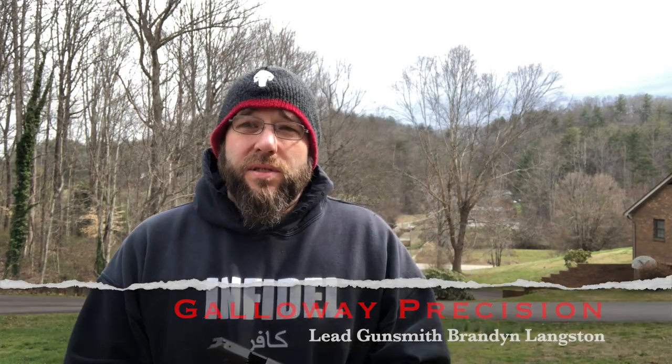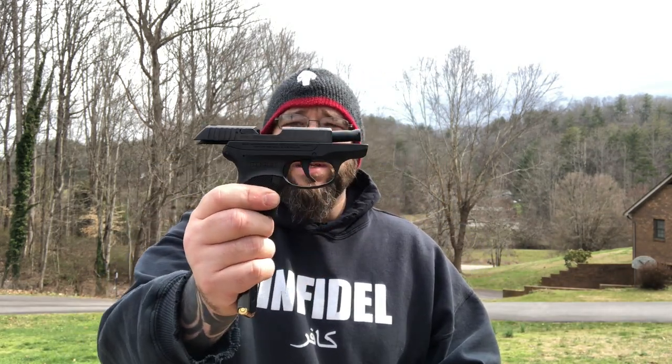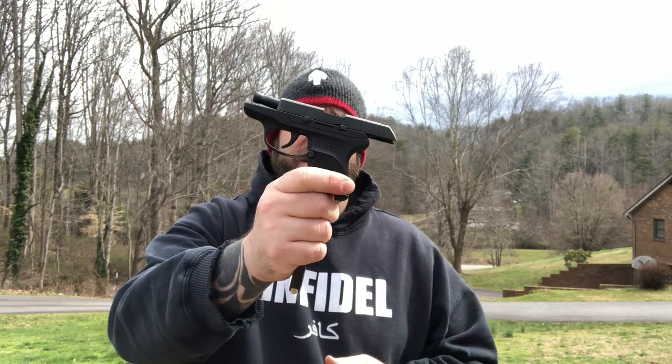Hey everyone, Brandon here with Galilee Precision. What we're going to do today is start with our stock LCP — CJT or machine shop that makes a lot of our parts — so we can run through some tests.